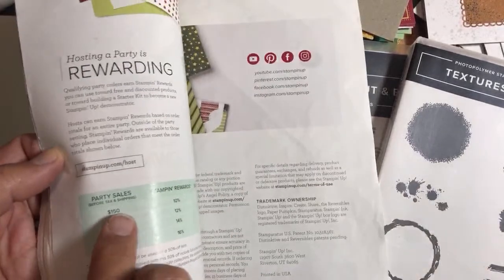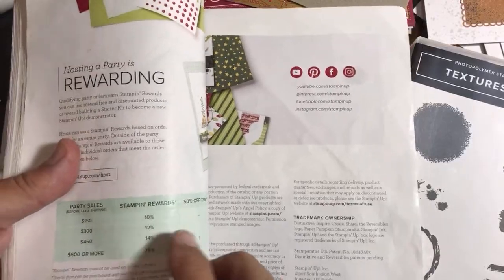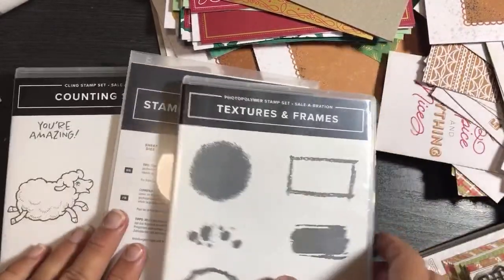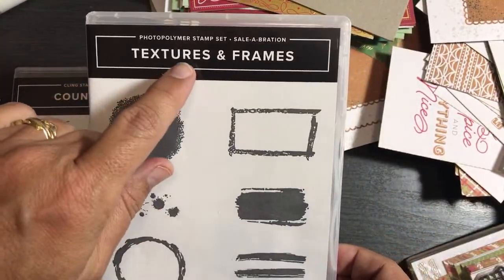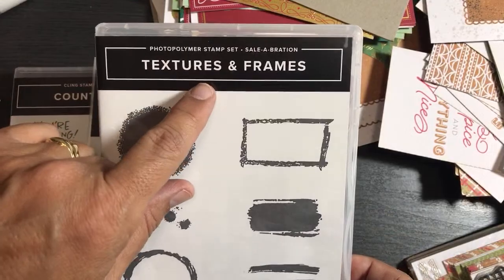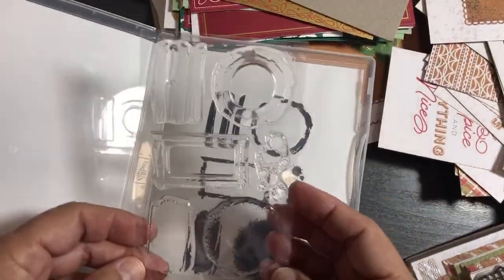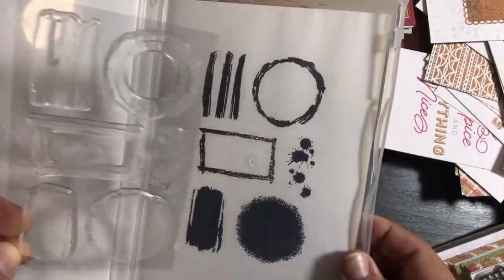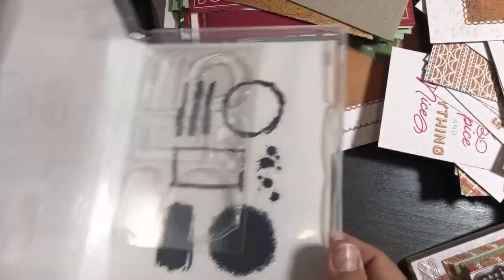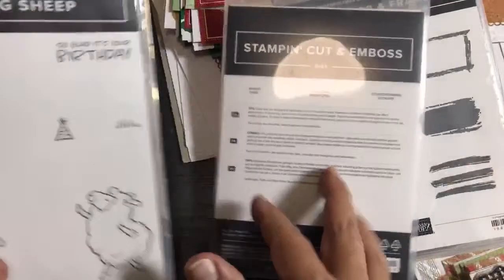There's a little reward chart — $150 is when you start getting rewards, and that's 10% back, which is pretty cool. But right now during Celebration we get free items for each $50 spent. If your order is $50 you don't get the 10% rewards but you still get to pick something. This Textures and Frames stamp set is one of the free things you can pick — I haven't opened this yet. It looks like it would be really fun for my Ink It Up series to make backgrounds.